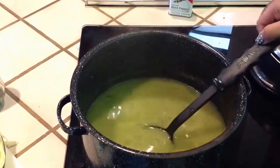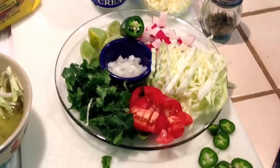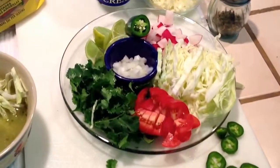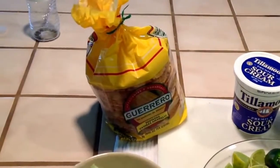Once it's been simmering for about 20 minutes or so, you're going to go ahead and add any garnish you like — jalapeños, cabbage, tomatoes, cheese, sour cream, and some sausages.